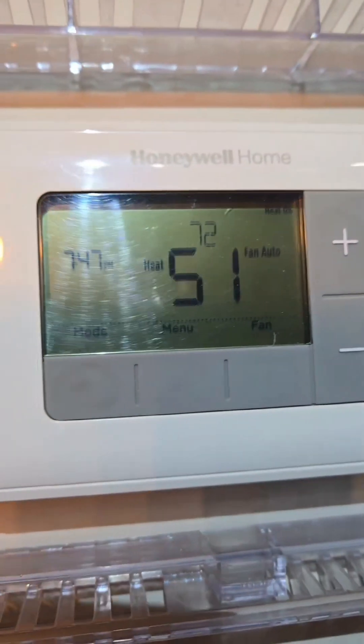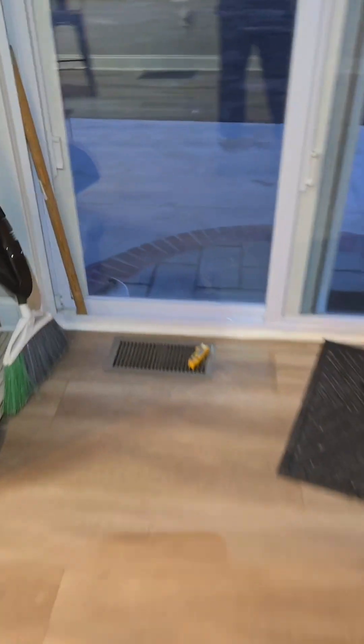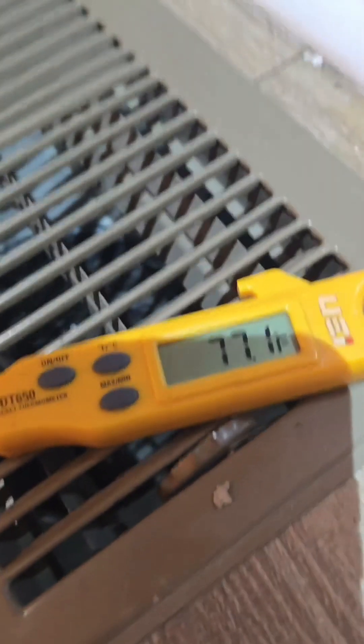What's the intake? 51. So delta T is the temperature coming through the intake. But it's so close to the thermostat, I'm just going to use this temperature at 51. You subtract 51 from this temperature, and that's your delta T.